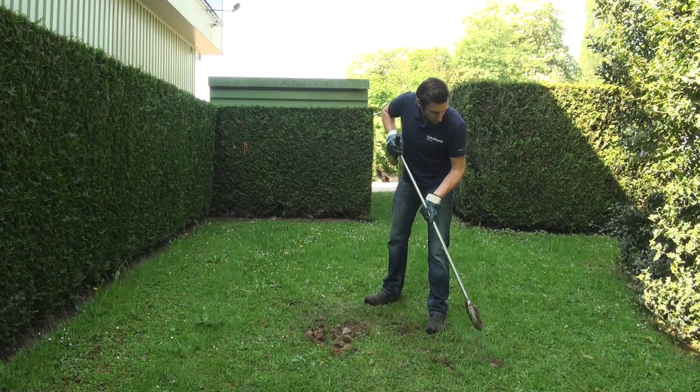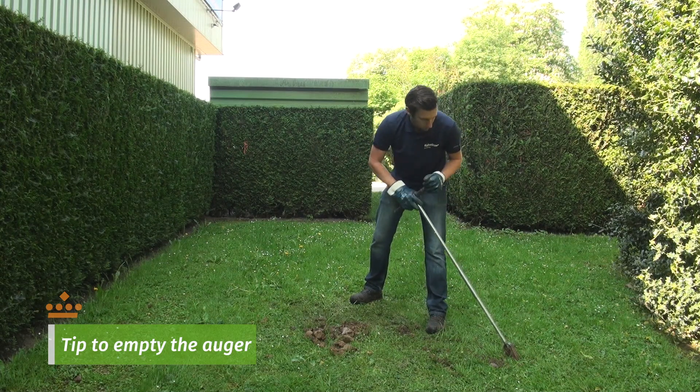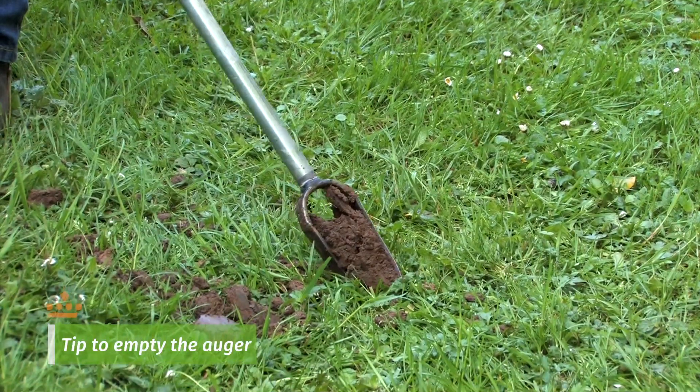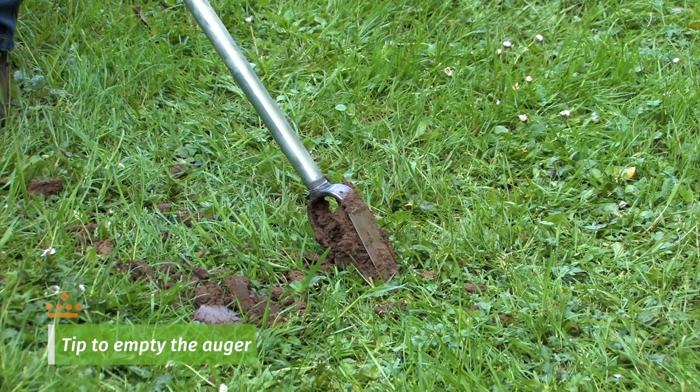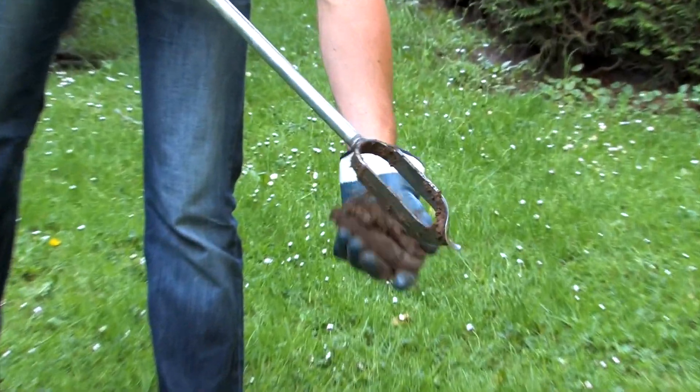To empty the auger easily, place the auger at an angle on the surface or the ground. Lightly press and turn the auger by 180 degrees on the soil surface. The material is loosened and can be easily emptied out of the auger body.